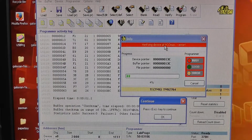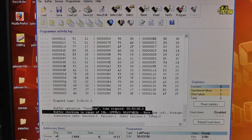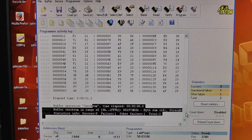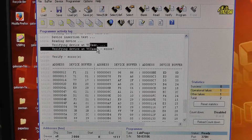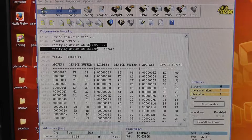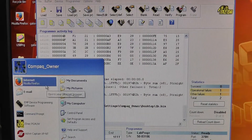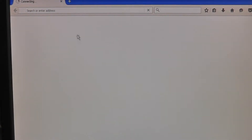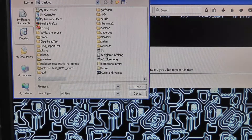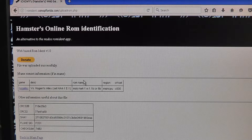We get an error - it says 'verifying device at VCC max error.' The log shows I got a buffer checksum so it was able to read the chip, but we had an error when reading it at VCC max. I'll save this file and call it 1B, then open up ROMident. Browsing to 1B - it says Hogan's Alley, 1B or 6B. So we know it reads good but it's not verifying correctly.